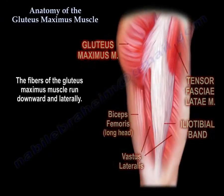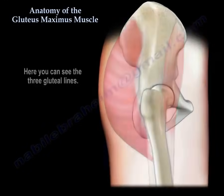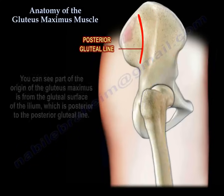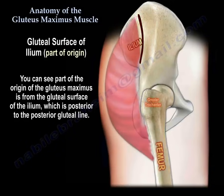Fibers of the gluteus maximus muscle run downward and laterally. Here you can see the three gluteal lines: the inferior gluteal line, the anterior gluteal line, and the posterior gluteal line. Part of the origin of the gluteus maximus is from the gluteal surface of the ilium, which is posterior to the posterior gluteal line.